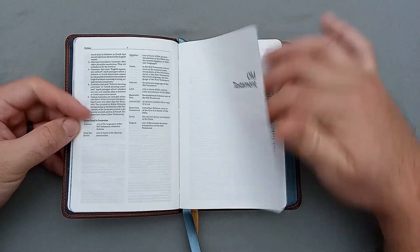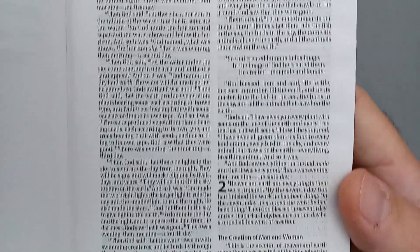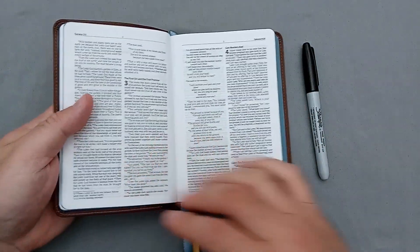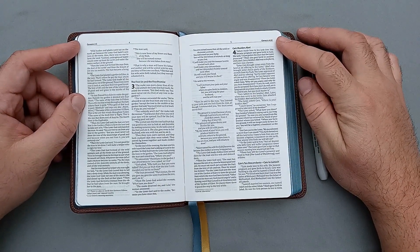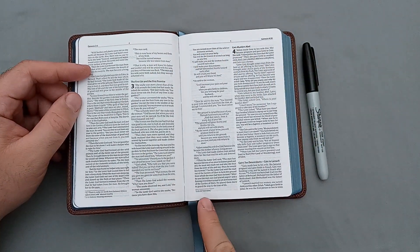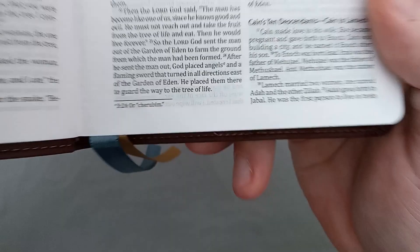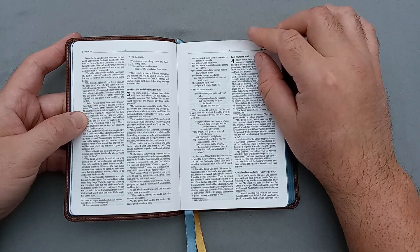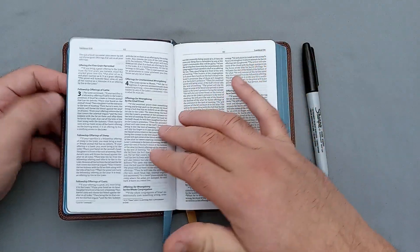Then you have the Old Testament title page and Genesis. It's a pretty nice, clean layout. You have your starting chapter and verse and your ending chapter and verse up in the top corners, with the page number in the center and a nice little dividing line. There are very minimal footnotes and no cross-references. It is a double column paragraph format, and it does look like there are poetic settings here. There are also running headers.